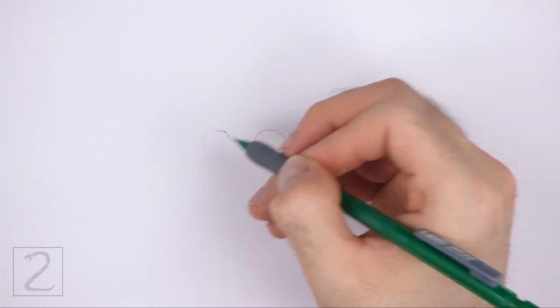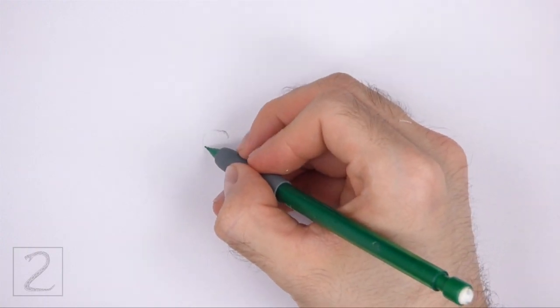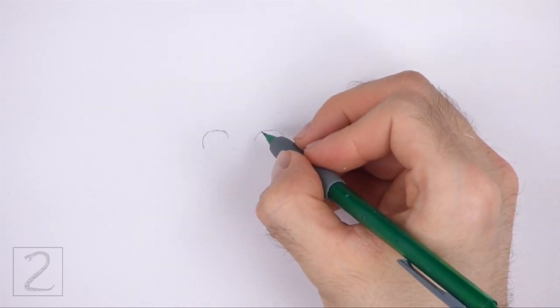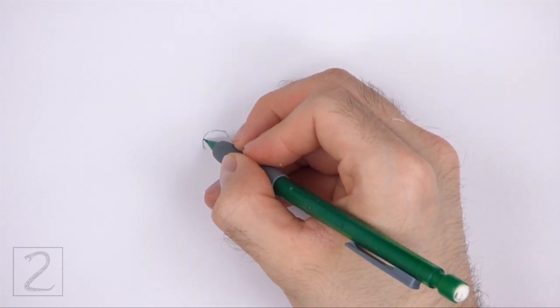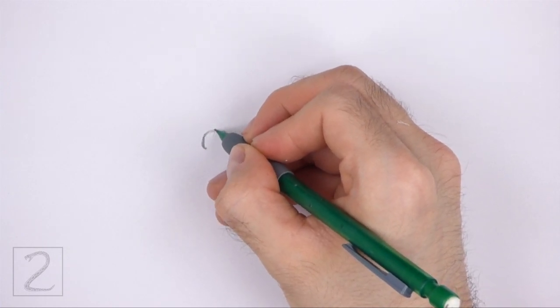Each eye should be similar to the letter C on its side. Pay attention to the distance between the eyes — don't draw them too far apart. When you get the shapes and positions of the eyes right, darken the lines.